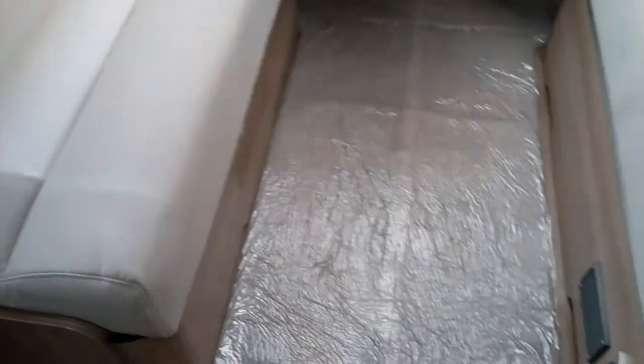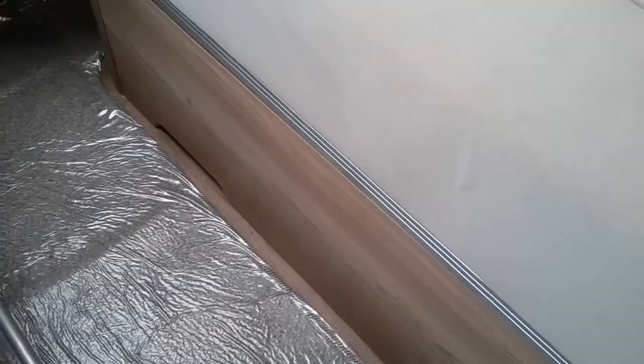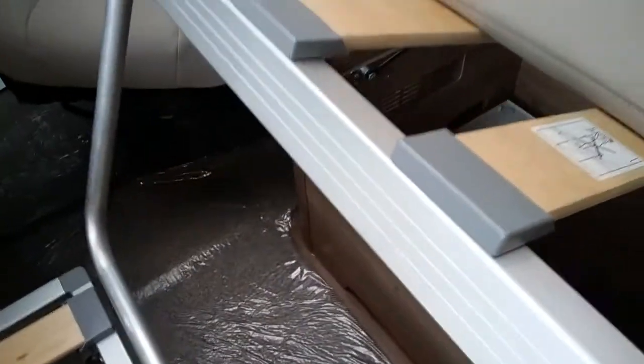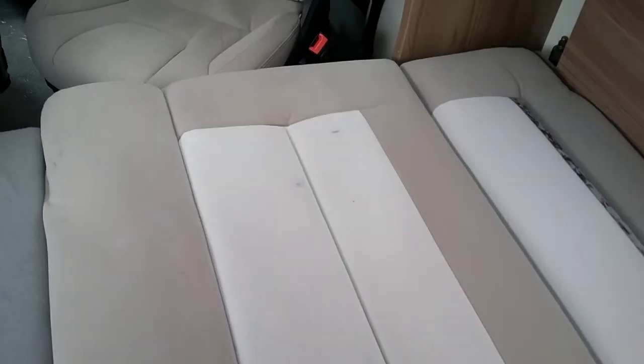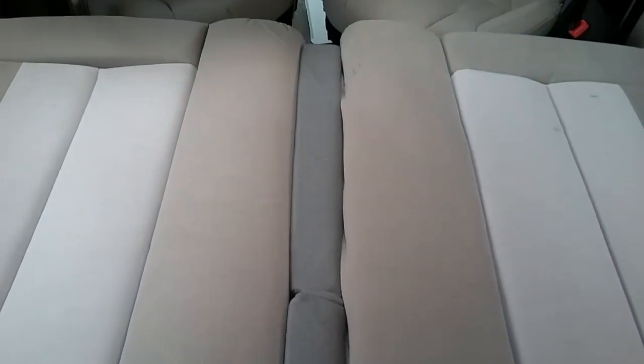And then we have storage above the bed and the other wardrobe. The front bed is extremely easy to make: just lift up and slide out, drop the leg, and then do exactly the same on the other side, drop down, and literally slide your cushions into place. You will find that once the cushions are in place you do get a small gap, and that's what the little grey infill is for just here.